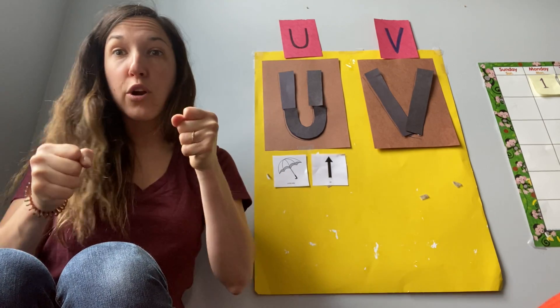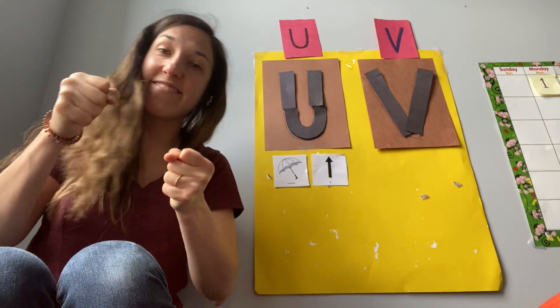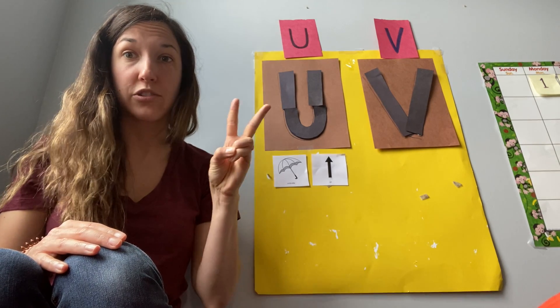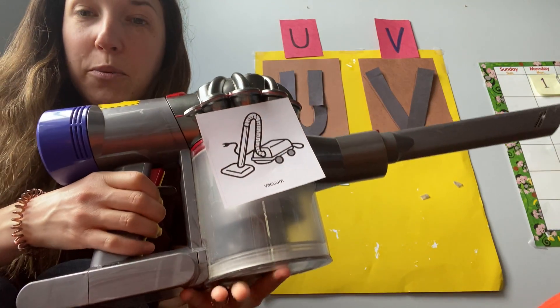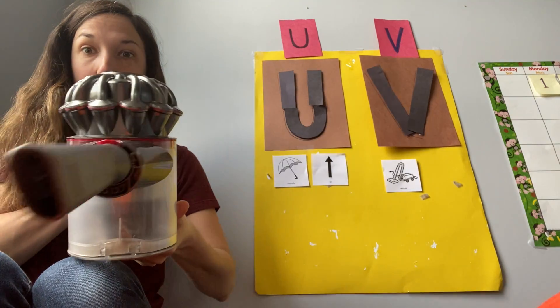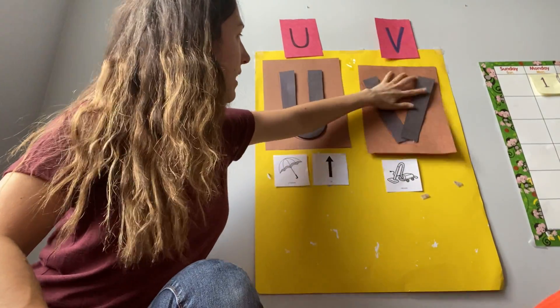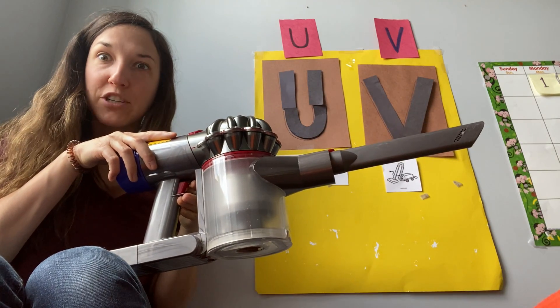So that's how we can remember the V sound. Now I have two things in my house that start with that sound, and the first one is right here — it is a vacuum! This vacuum looks a little bit different than the one in the picture, but it still does the same job. Did you want to hear it work? Oh my goodness — it scared the V right off the board! Here we go, let's put that back. So V — vacuum — starts with the V sound.